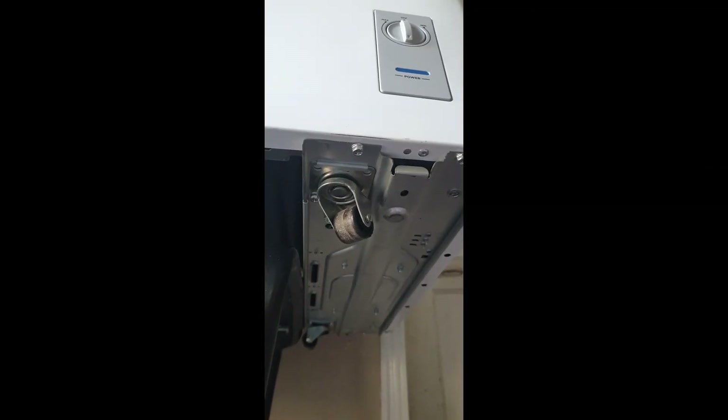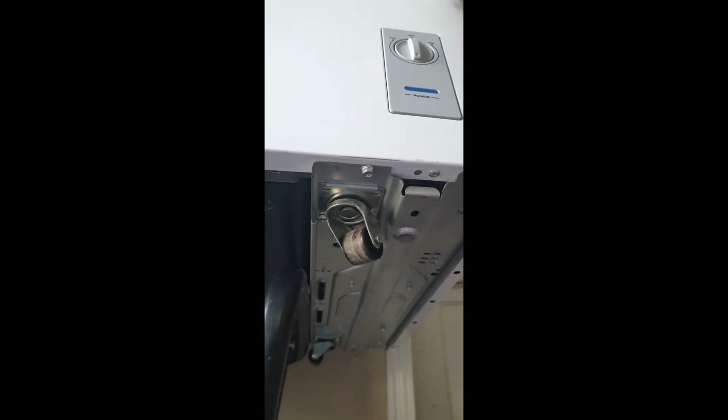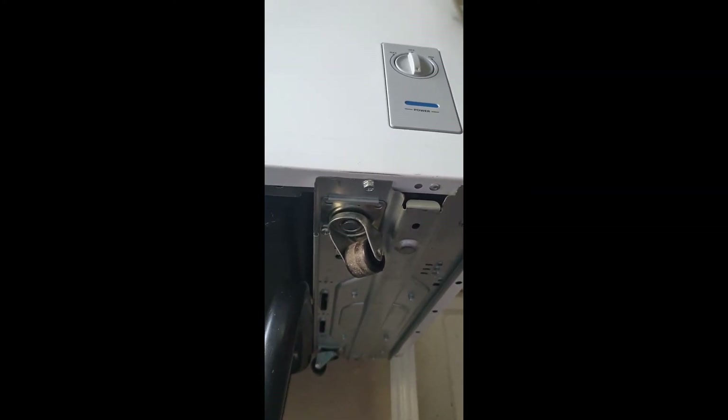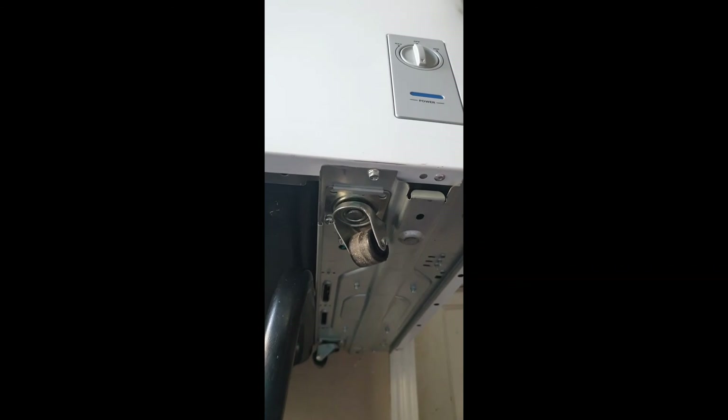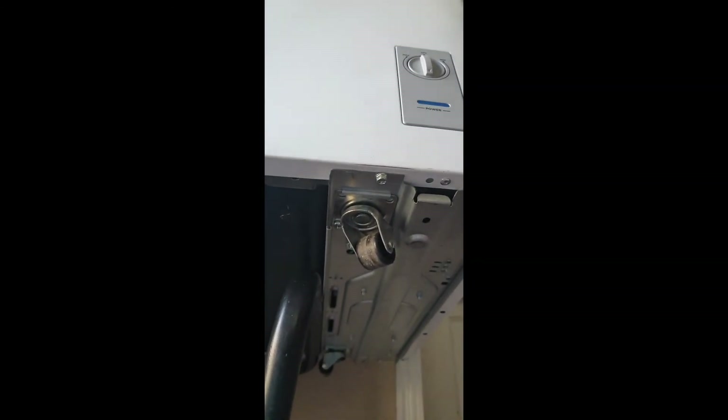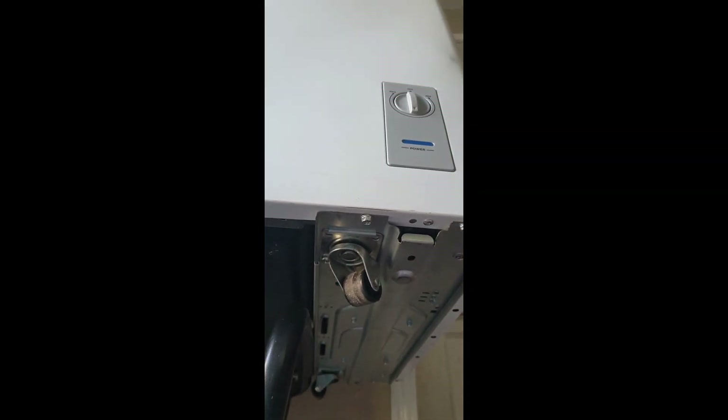Hopefully this video helps you guys out. I know this was kind of confusing for me when I first opened up the freezer. If it did help y'all, just hit that thumbs up — I would appreciate that. And if you have any comments or questions about this chest freezer, just put it down in the comments below. Thank you for watching.